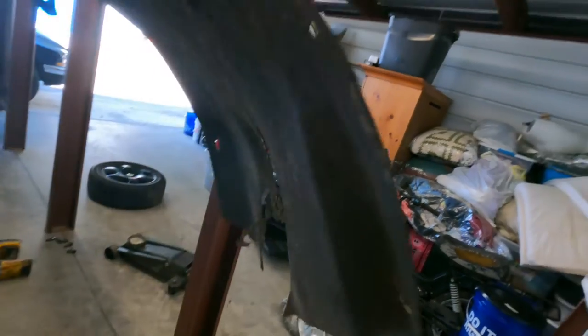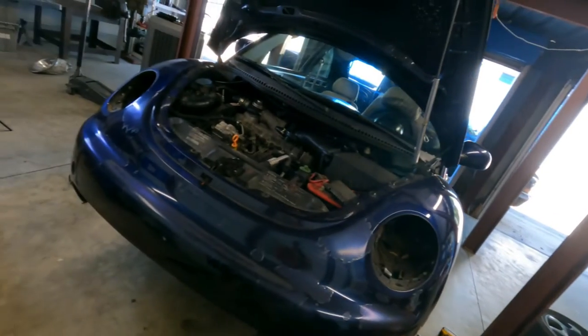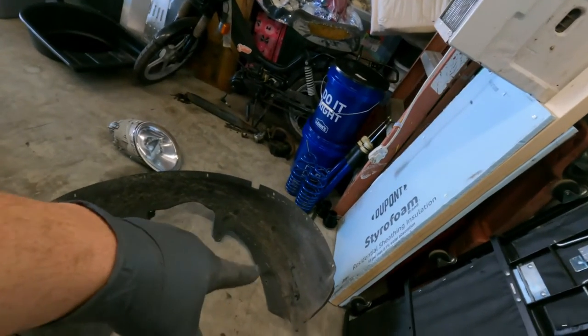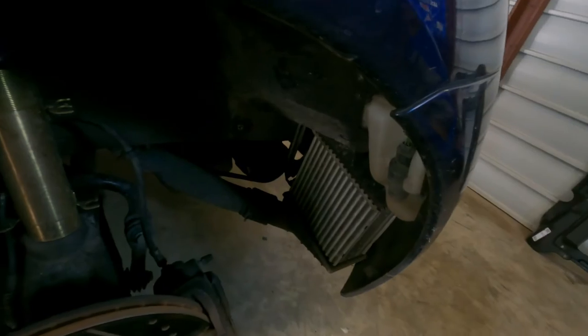This fender well is not meant for a GLS TDI. This fender well just came off of a random Beetle. It's supposed to have a little vent right there so that the intercooler can breathe. I'm going to cut that up just a little bit more — it kind of self-clearing. I know, I know. I'm terrible. Whatever.